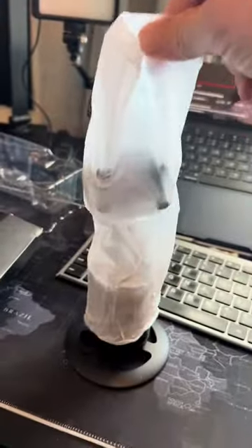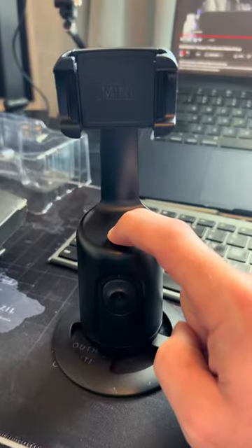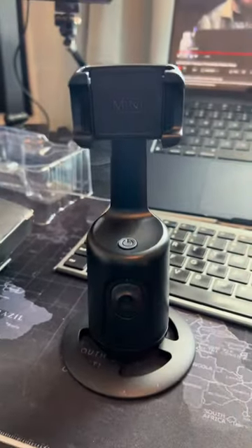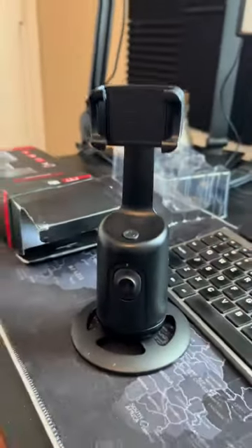Kind of looks like a condom, not gonna lie. Apparently all you do is press the power button, hold it — and there it is.